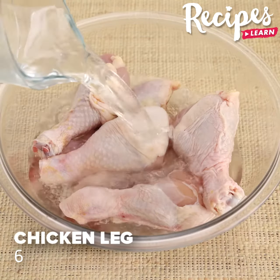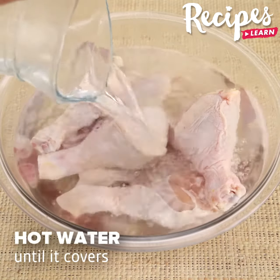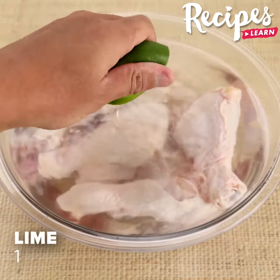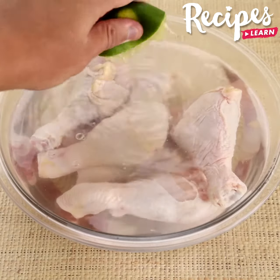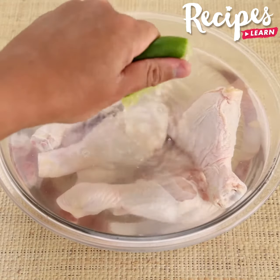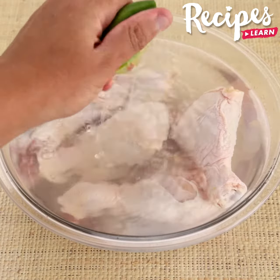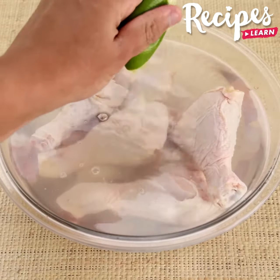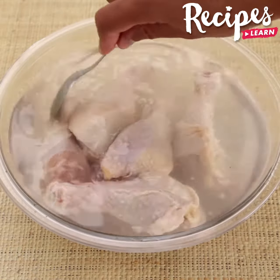Cover 6 chicken drumsticks with water. Squeeze 1 lemon and leave them to marinate for 5 minutes.